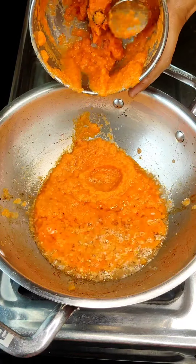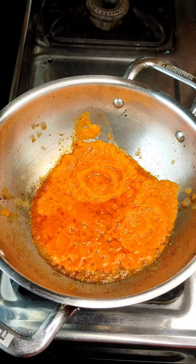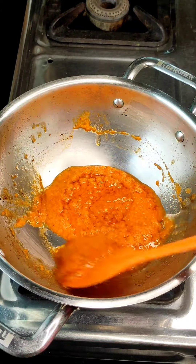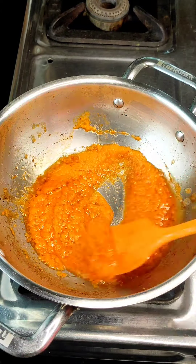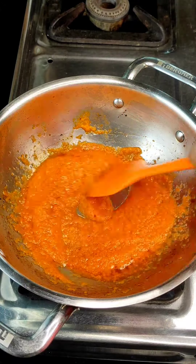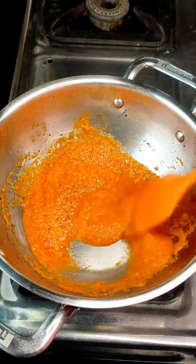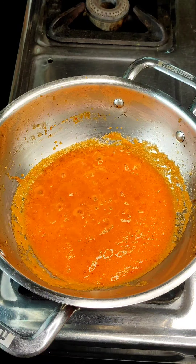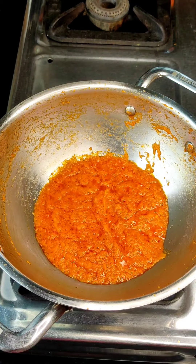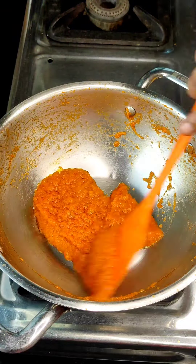Now we will add the sauce with tomato and cook it well. I have cooked it for 8-10 minutes until it started to release oil from the side. I have done some variations here — since I didn't have sesame oil like the chef used in the video, I used sesame seeds instead with normal oil. I cooked it for 7-8 minutes until it started to separate from the side.